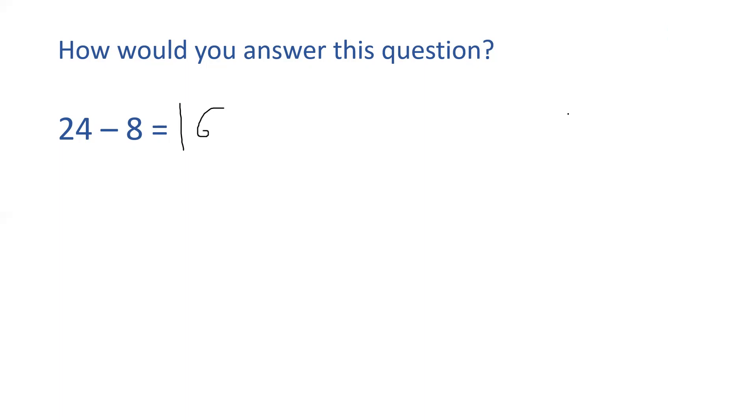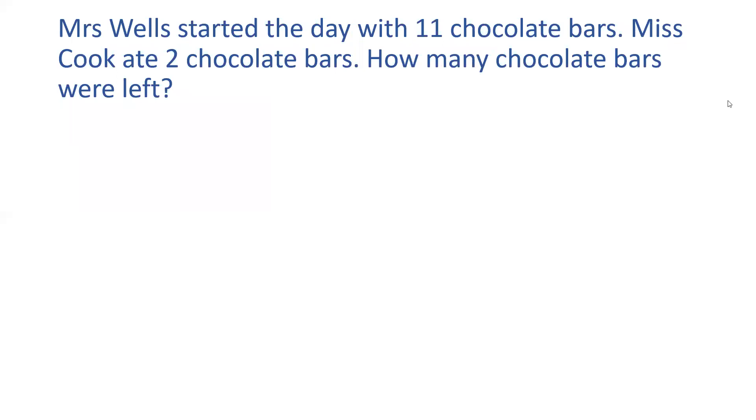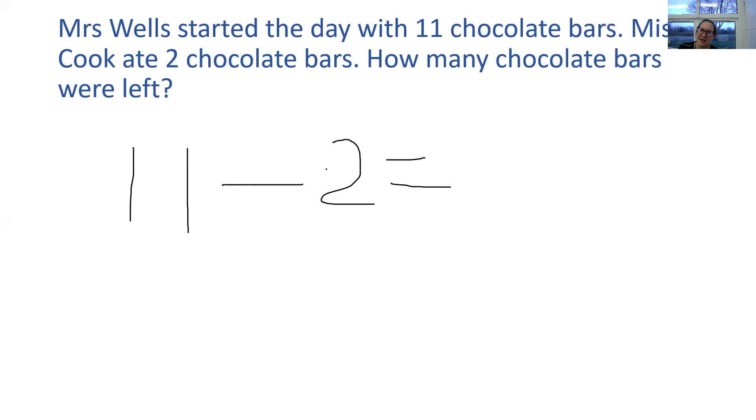I have one more question. It says, Mrs Wells started the day with eleven chocolate bars. Miss Cook ate two chocolate bars. There are some greedy teachers in Year 3! How many chocolate bars were left? So, what is my number sentence? Mrs Wells started with eleven. Miss Cook took some away — she ate two. Do I need jottings? No, because I've got two fingers. Eleven goes in my head, two fingers, and I'm counting backwards: ten, nine. My answer is nine.